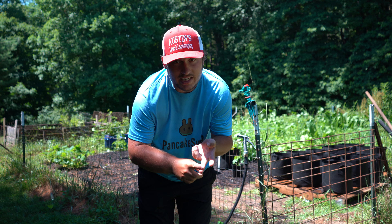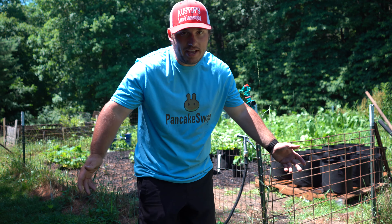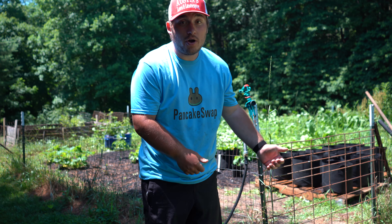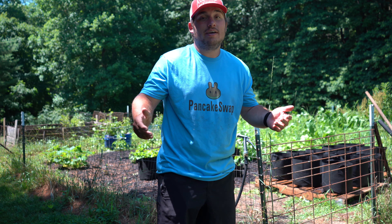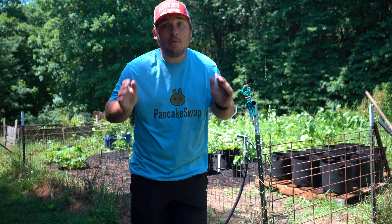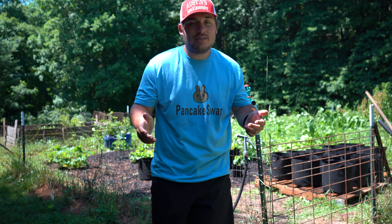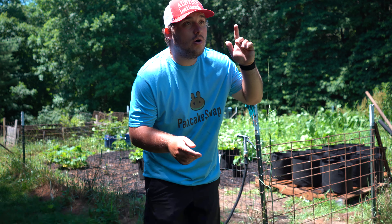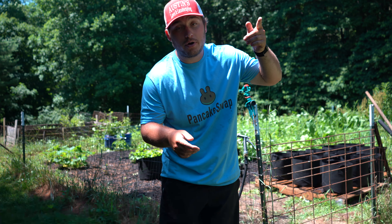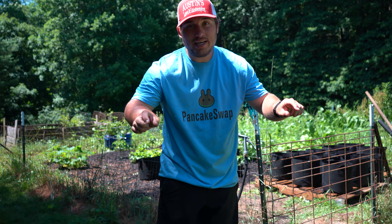I finally got this sprinkler system set up, and it is a pile — we're going to have to do something different, this thing is a piece of crap. But I did get a lot of things done today: I trellised the tomatoes, planted cucumbers, zucchini, squash, green beans, beets, and bok choy in the container garden, and gave everything a water. Hopefully the garden keeps growing the way it has been, because by the end of summer I think we're going to be surprised with how many things we can harvest. I'm working on getting a better irrigation system sooner rather than later, because standing here watering isn't the most fun.